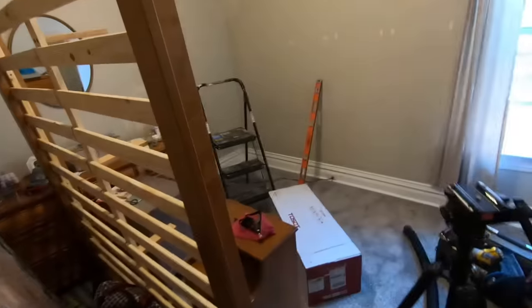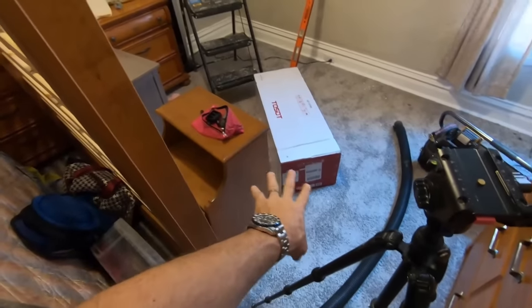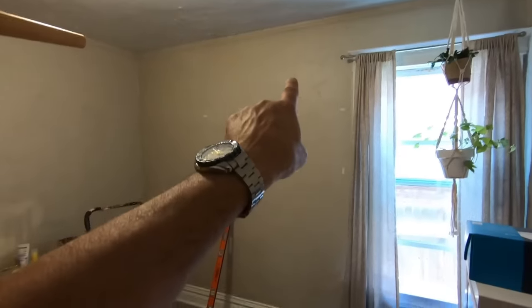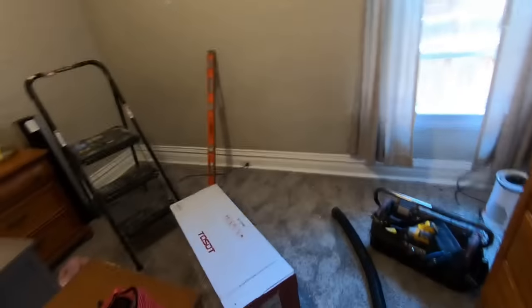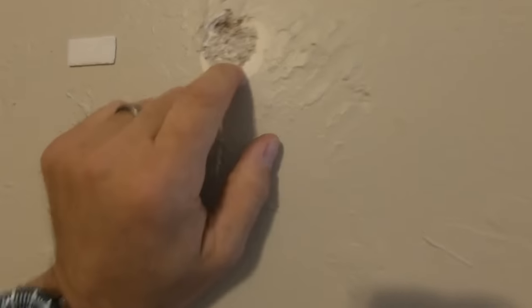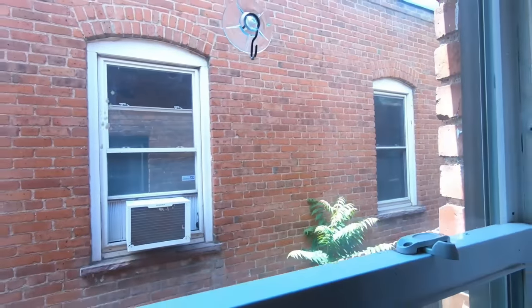This is the room that the mini split's going in. This is the indoor unit — it has the Wi-Fi controlled app head. It's going up on this wall. It's some sort of masonry skim coat over the top of brick. It looks like it's some sort of hard masonry over the brick because these houses are all 100% brick — they're buildings, not houses.